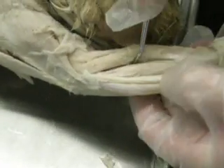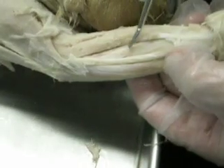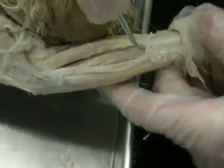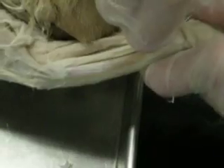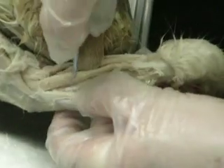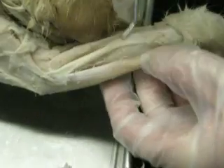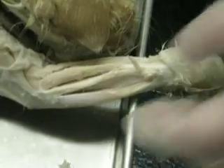This is the supinator, and you can see it's in the upper part of the muscle. There's a big line there. The extensor pollicis brevis is down here. This is the extensor pollicis brevis here. The supinator is on the upper third; the extensor pollicis brevis is on the lower.